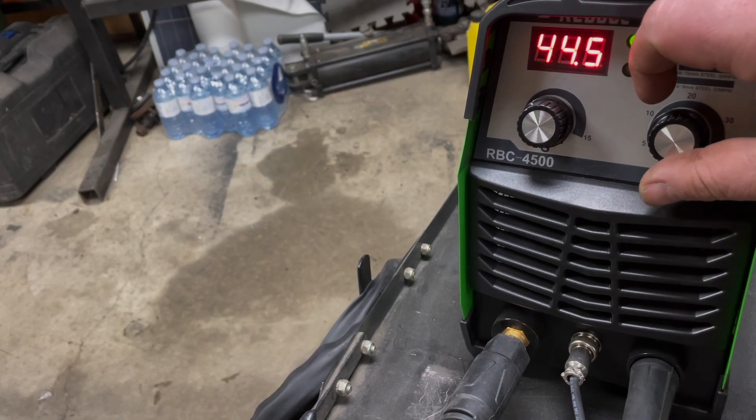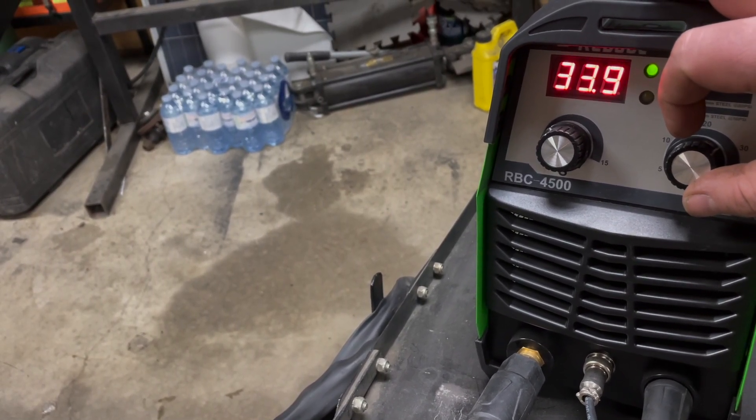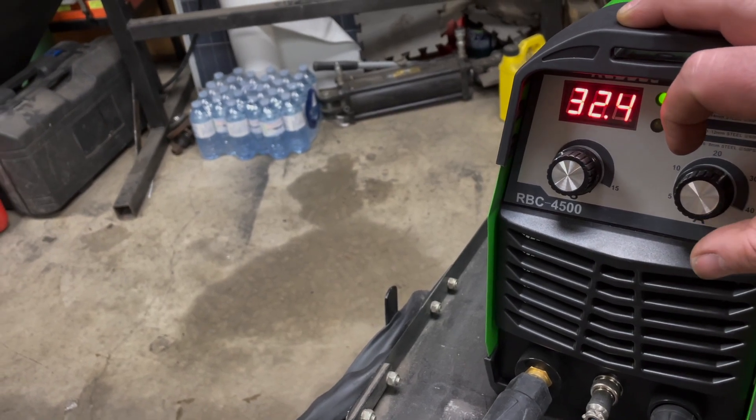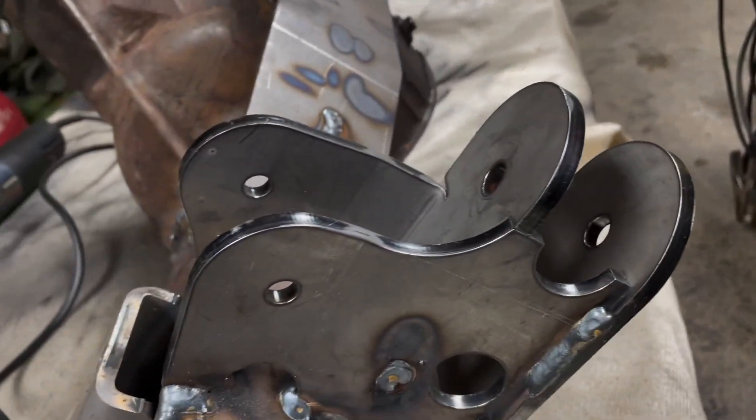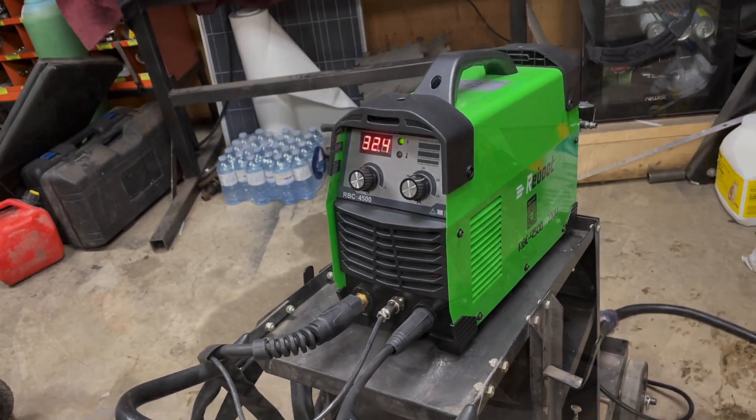I'm not sure how many amps I'm going to put through it. I'll try 32 and see how it cuts — I might have to adjust.